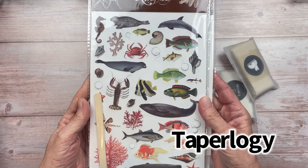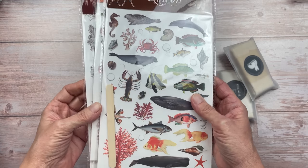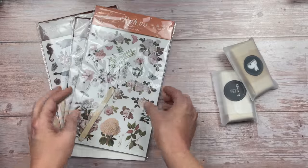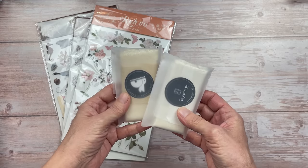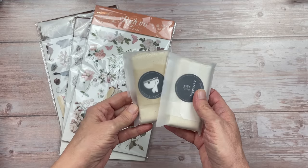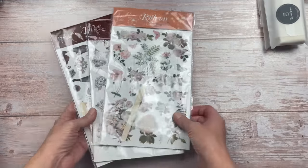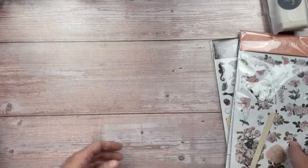You also receive a little petal pop stick that will help you to rub the stickers onto the surface. You will also be supplied with a piece of calico fabric. Each pack contains eight sheets of rub-on stickers, all different designs, so there is a huge variety. These rub-on stickers are not just for paper or fabric — there are many ways you can use them.